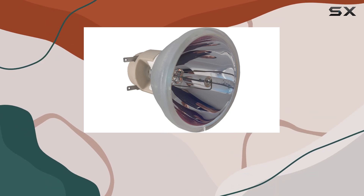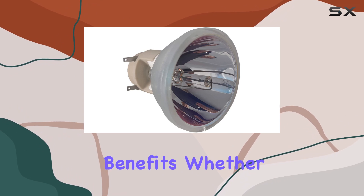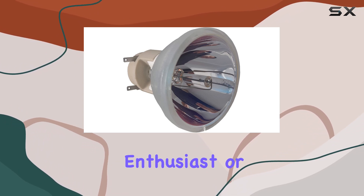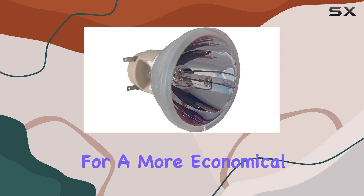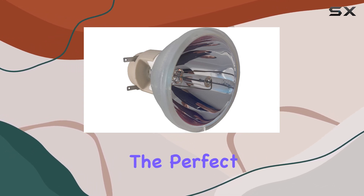In summary, the Osram PVFP240-0.8-E30.1 projector lamp without housing offers a fantastic combination of high-quality performance, cost savings, and environmental benefits. Whether you're a DIY enthusiast or simply looking for a more economical and eco-friendly way to maintain your projector, this lamp is the perfect solution.